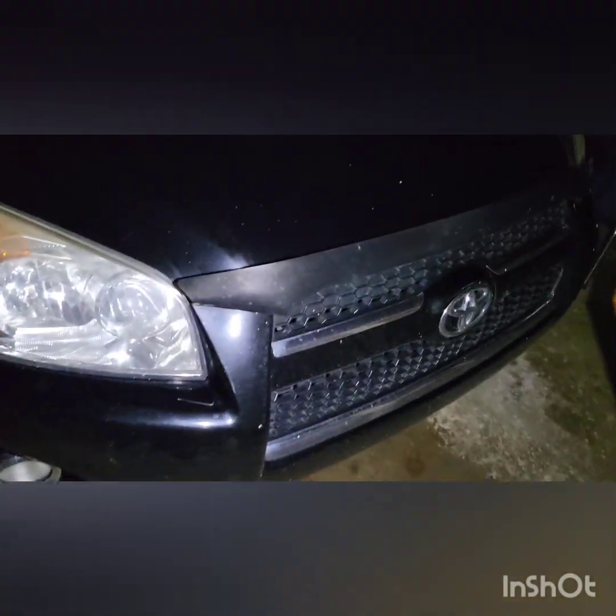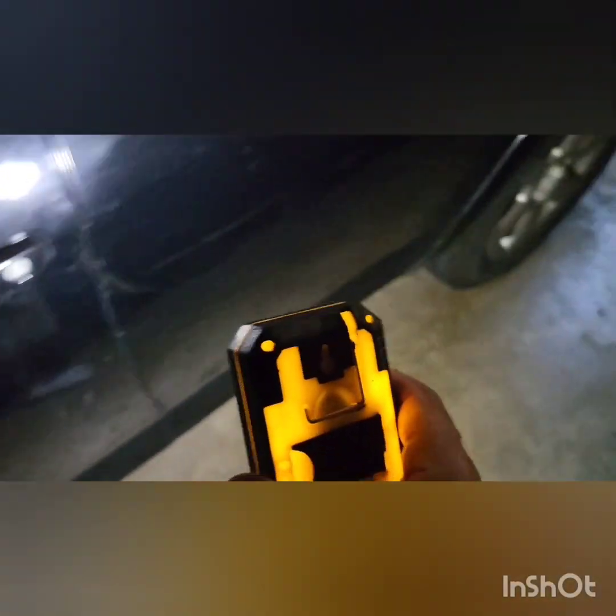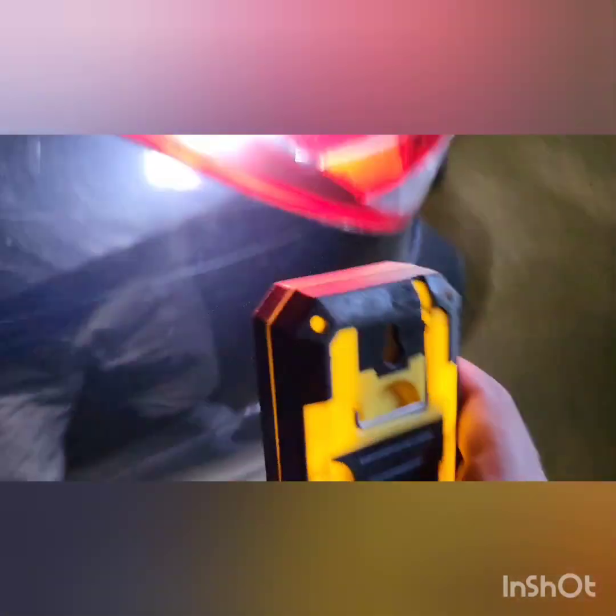It's a Toyota RAV4 2010 — a great, majestic car. The $400 repair is the most I've paid on it. It's 13 years old — 2010 and this is 2023. Just tires, brakes, oil changes, and maybe some suspension work every now and then. It's been a great car and I'd only get another Toyota RAV4.